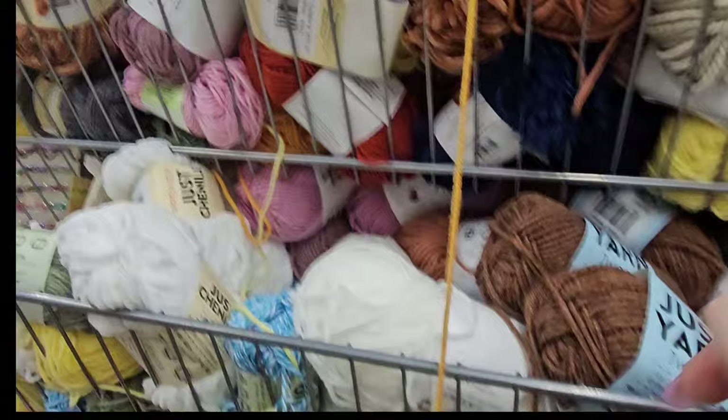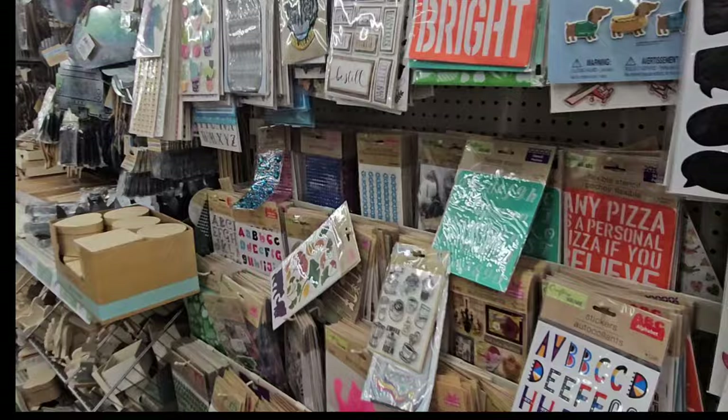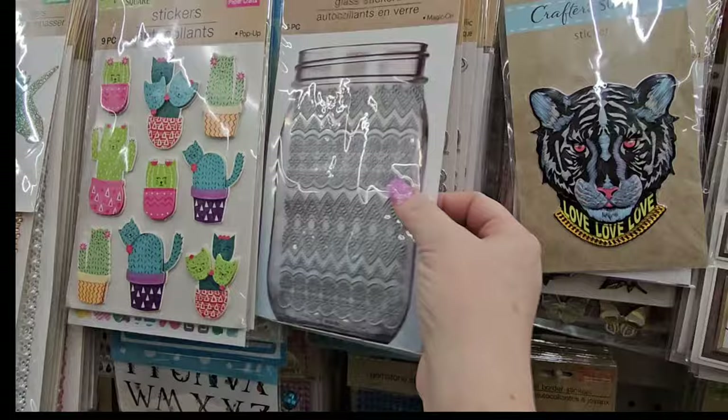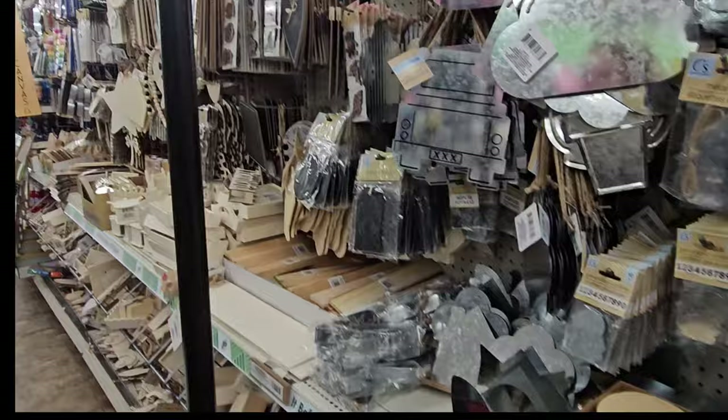Don't bypass the crafting section — they have yarn almost all the time, in chenille and regular, in all different colors that change with the seasons. They also have all kinds of stickers, rub-on transfers with stars, stripes, USA, and freedom designs for Fourth of July, glass stickers you can put on a glass, and an iron-on transfer unicorn with sparkle colors.